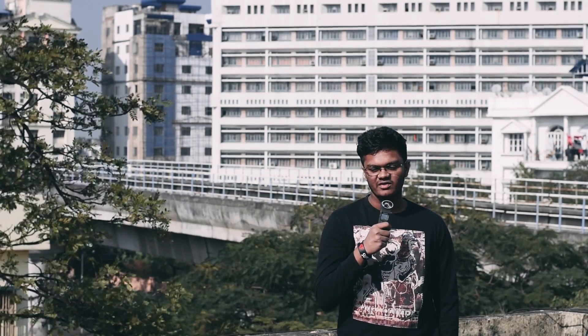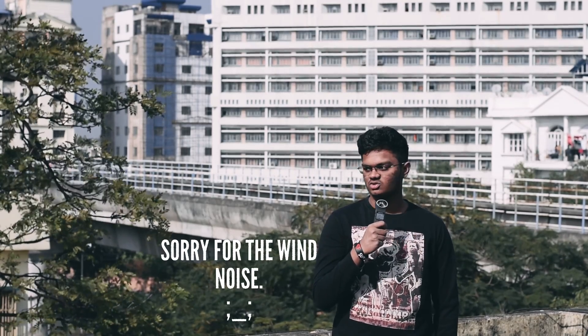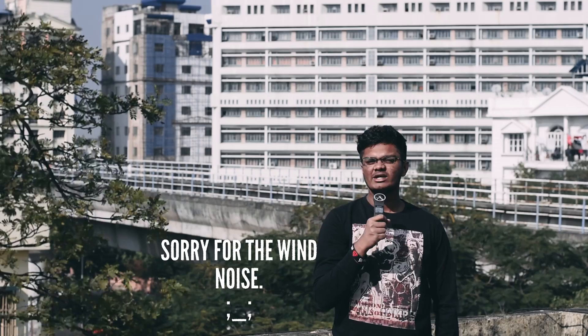Hey guys, I'm Prith Viraj from PR75K and my exams have finally finished, so thought of making a video.